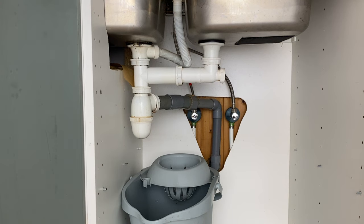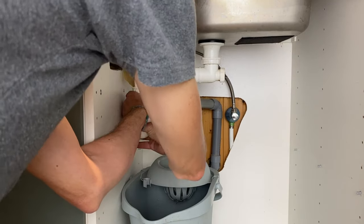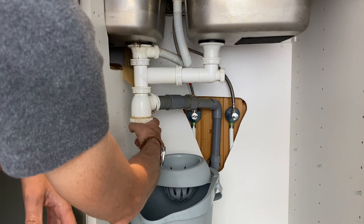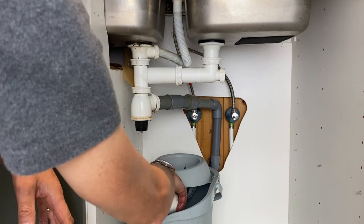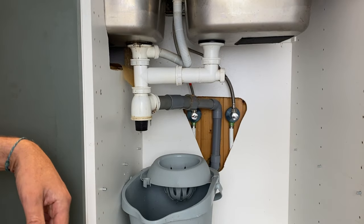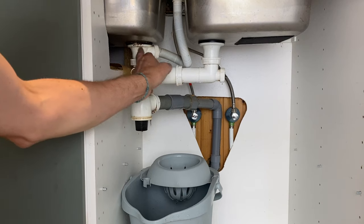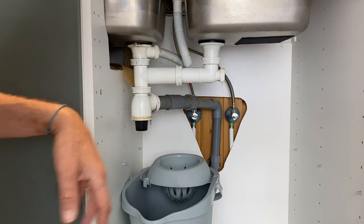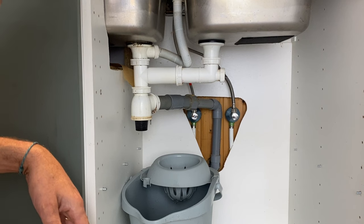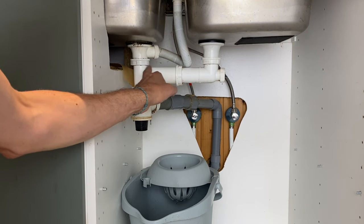Now the issue we have is that this part here is totally blocked, probably filled in with hairs or remains of food. And as we'll be doing this one, we will take the opportunity also for doing this one.